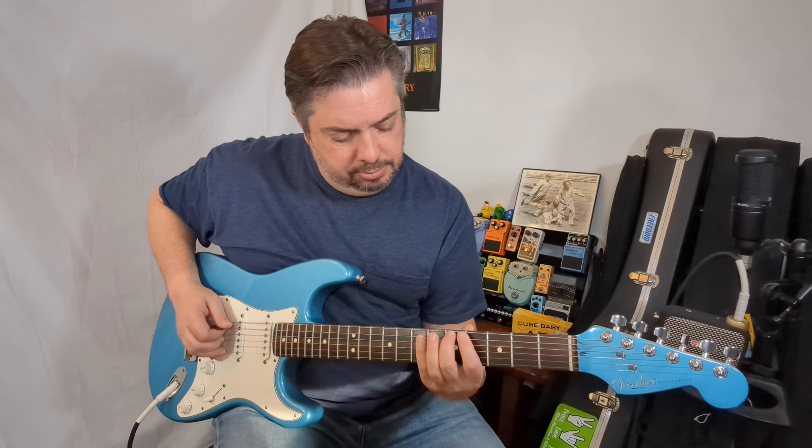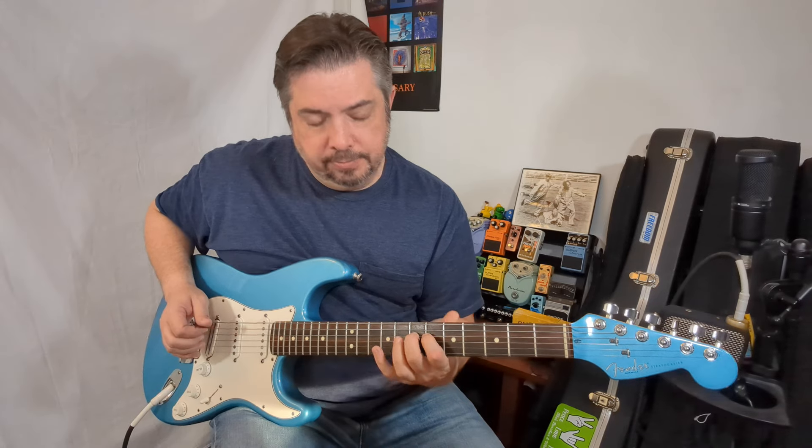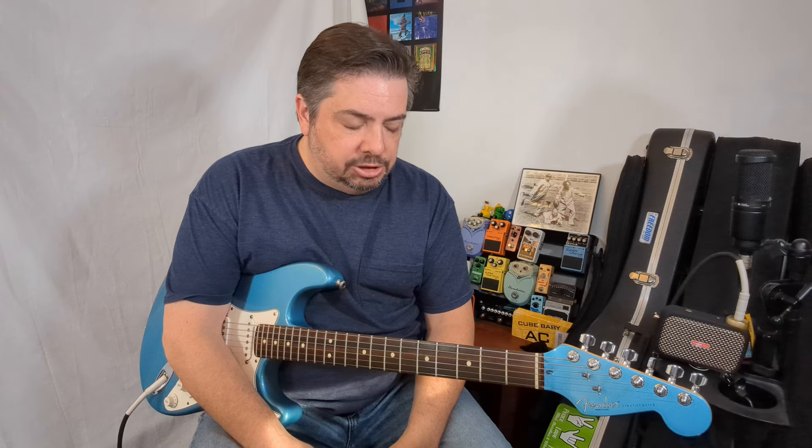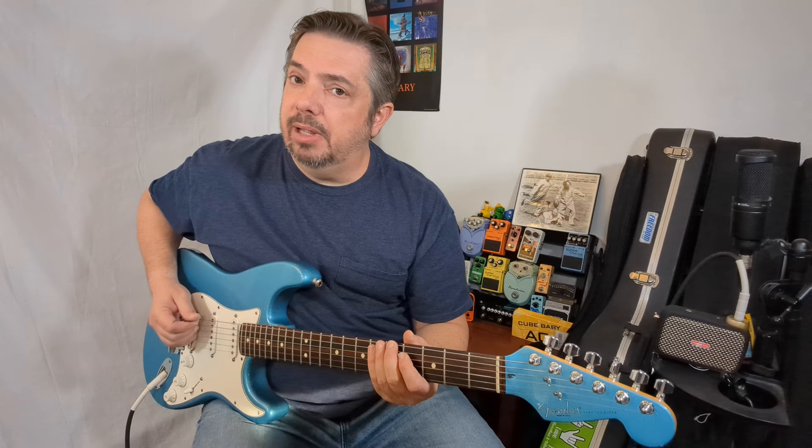My advice is, if you're stuck not knowing what to do: let's go through what these notes are. The notes are important, but the intervals are even more important. Once you understand the intervals, you can pick this up and play it anywhere.